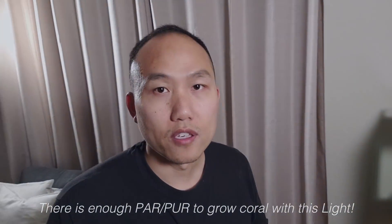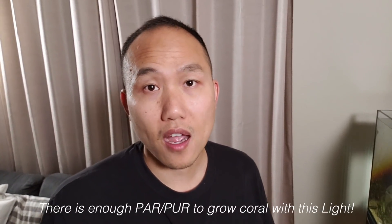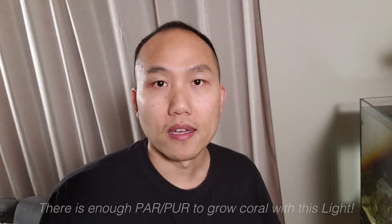Hey guys, I hope you enjoyed watching this video and that it brought you some value. If you have any questions feel free to leave them in the comment section below, and as always please like and subscribe — I'll catch you on the next one.